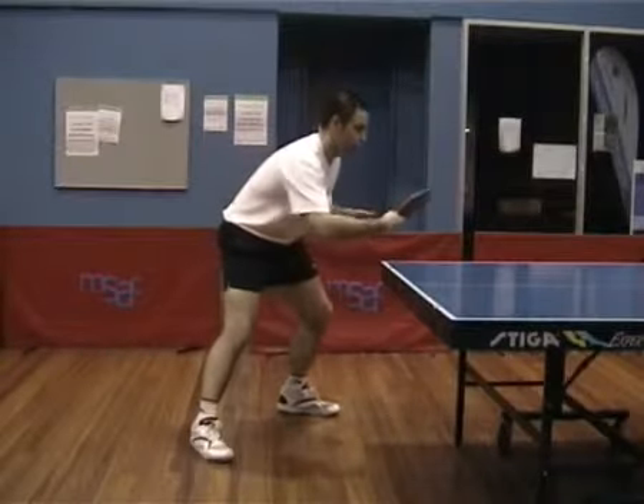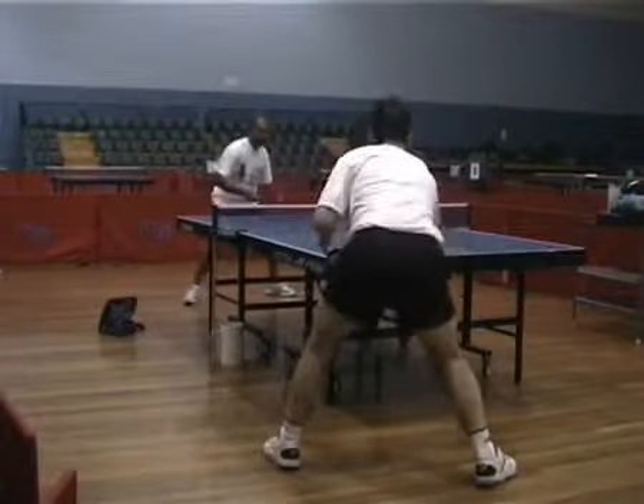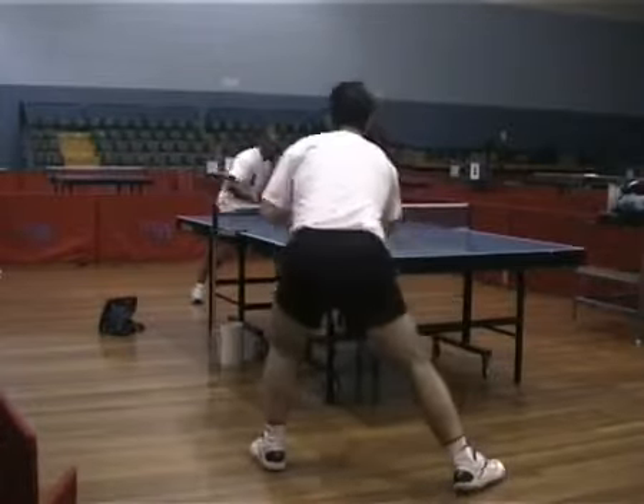Your feet position for the backhand block is facing towards where you want the ball to go. You need to be very balanced so that you can block the ball consistently.